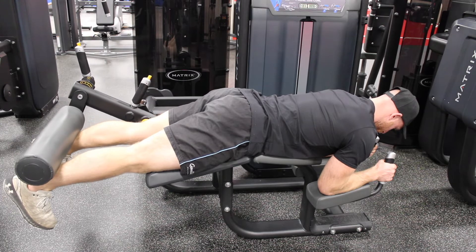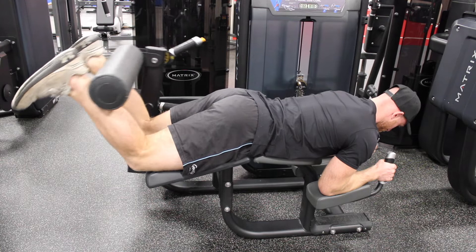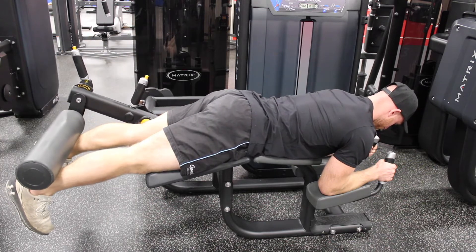Control the weight back down and work for every rep. If you're feeling discomfort at the end range, you may need to change the height of the lever.